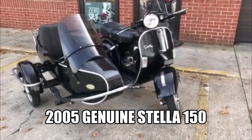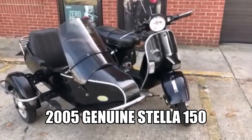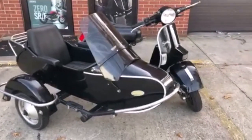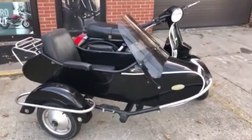We're going to talk a little bit about the bike we're going to be showing you today. This is a 2005 Stella. The Stellas are a two-stroke 150cc four-speed scooter that is based on the Vespa PX. These are made in India by a company called LML.